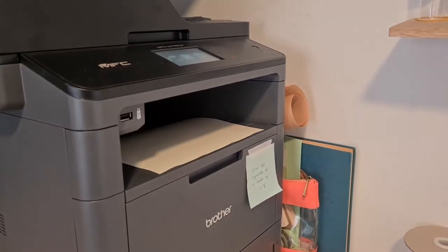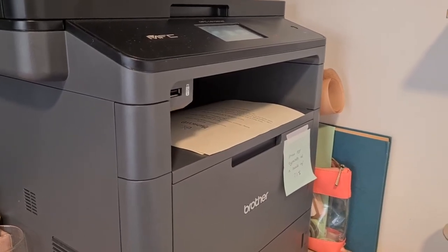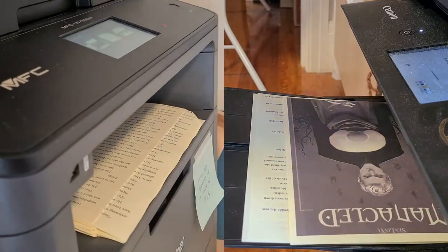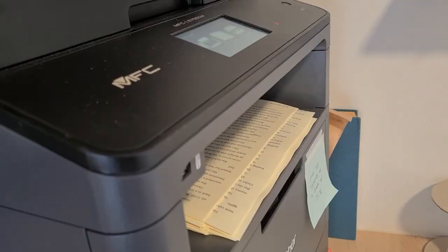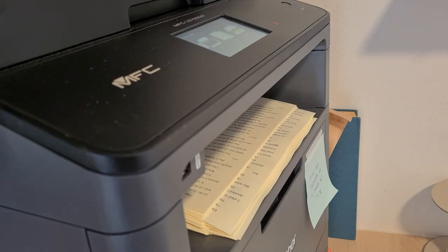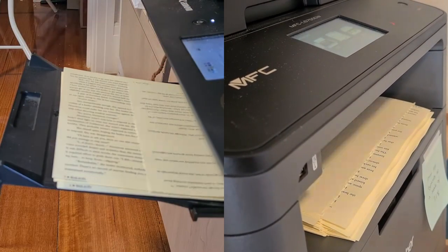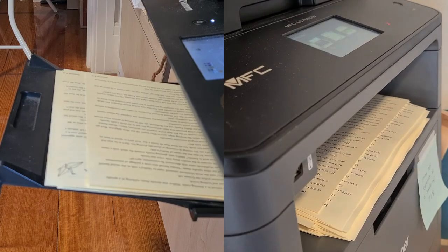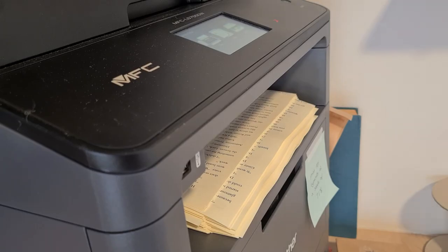I've literally just now sent the document through to the printer and it's already starting to print. Usually with my inkjet printer it takes at least two minutes to boot up, but this one started straight away. I've given my laser printer a book twice as thick as what I gave my inkjet, so I'm going to see if the laser printer manages to beat the inkjet. I've already had to change the paper tray for the inkjet printer almost as soon as it started — it can only hold 200 sheets of paper, while the laser printer can hold up to 2,000 depending on which tray you use.